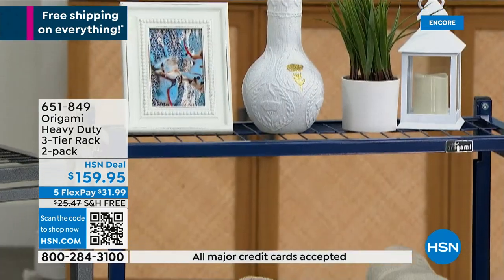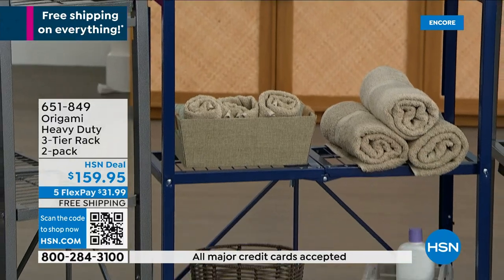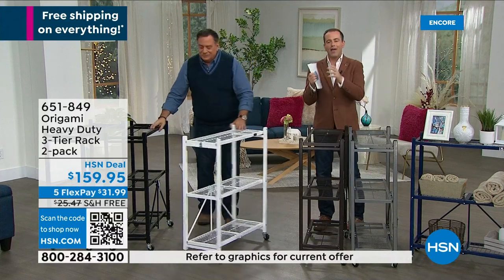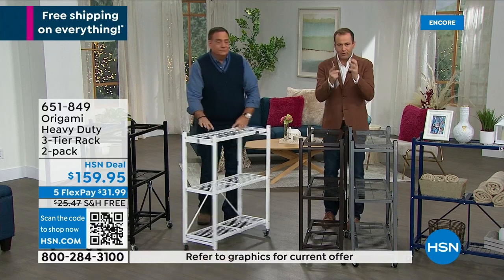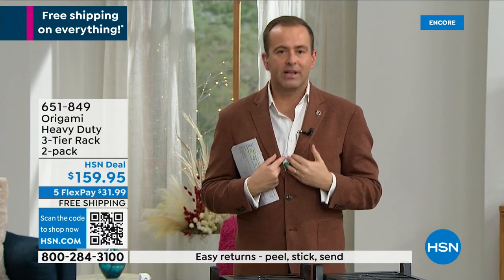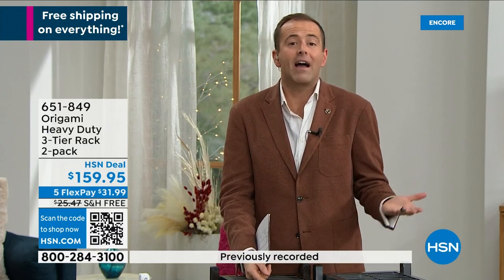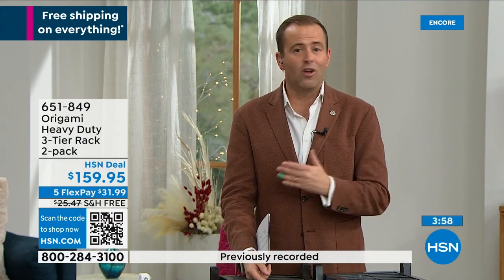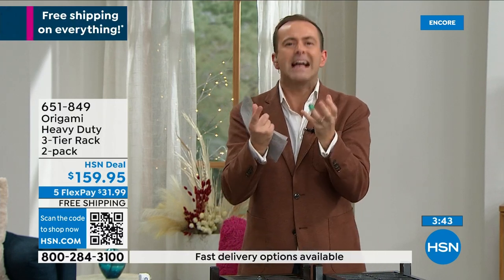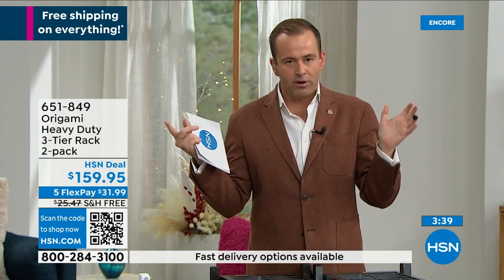Use your imagination — you can use them any way you want. If you read the 2,500 reviews on hsn.com, that will inspire you because people love to share how they've made the most of their origami racks. I personally have not presented this famous product in years — probably four or five years. We used to present it all the time, but it's just not been at the network because of COVID, pandemic, shipping issues, and supply issues. The reaction today to everything origami has been through the roof.